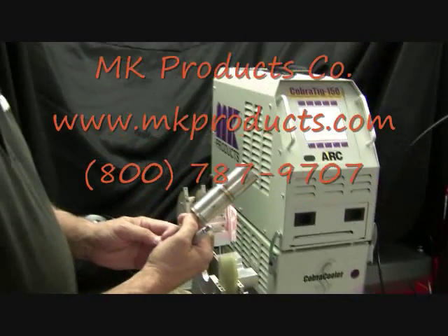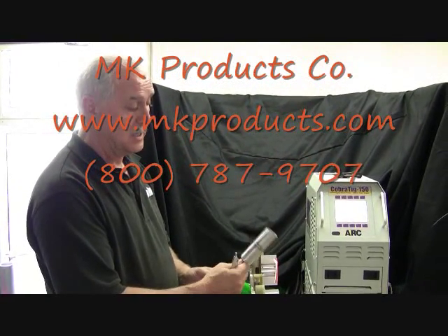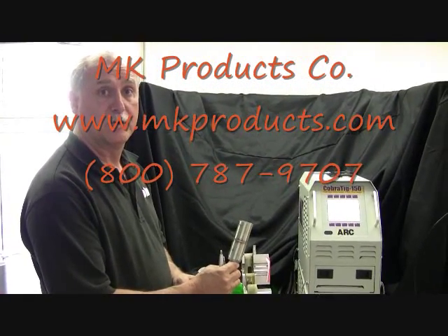Go to the MK website at mkproducts.com or mkprod.com and find out everything you need to know about orbital TIG welding.